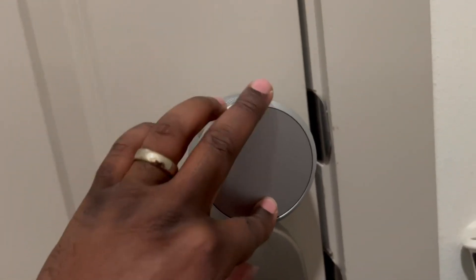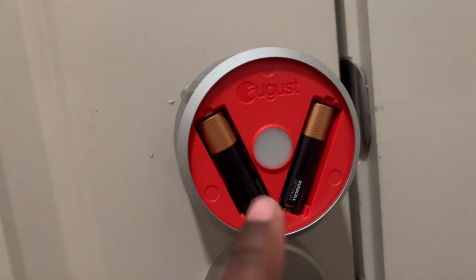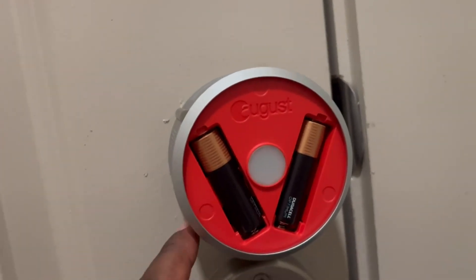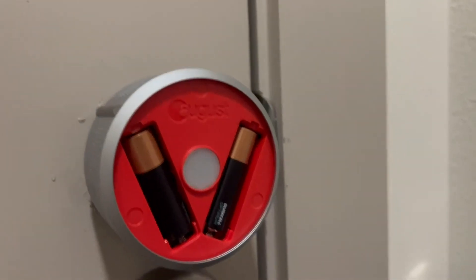For batteries, all you do is push this little button right here and this piece will come off. There are four AA batteries in here, two to each side. And that's what it looks like.